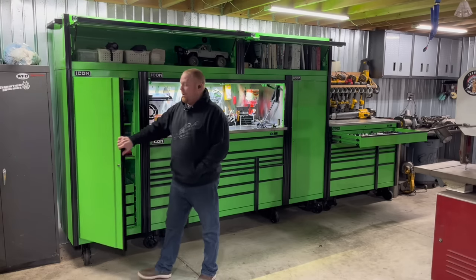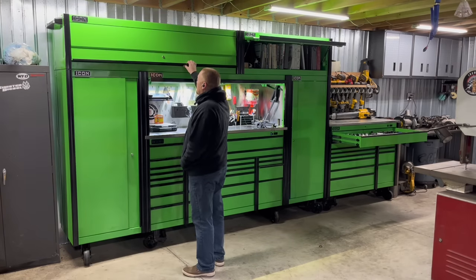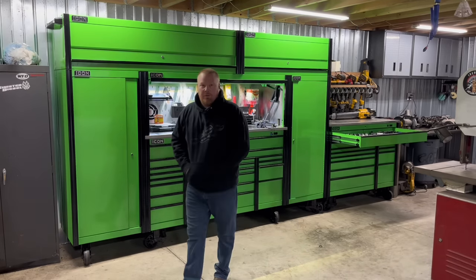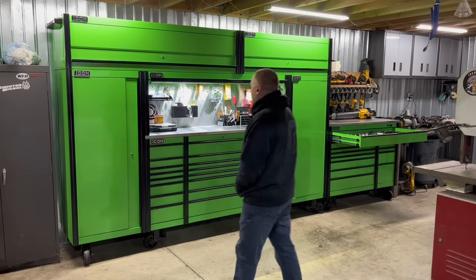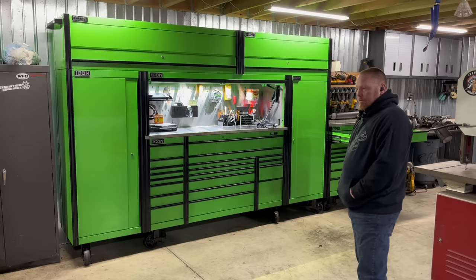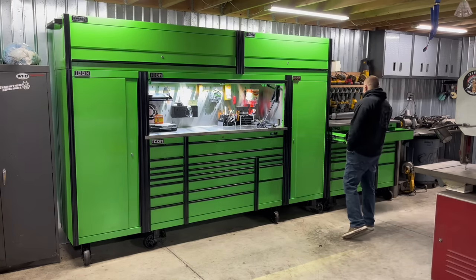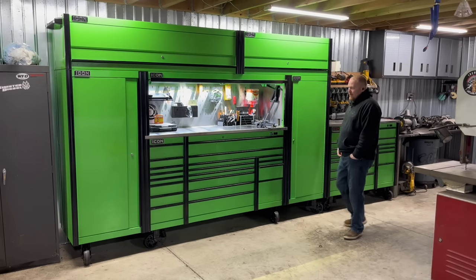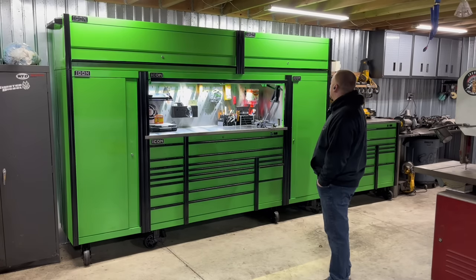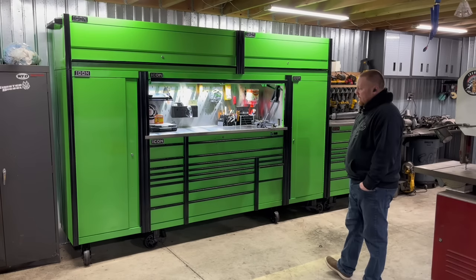There are nicer boxes out there than the Icon — nicer Snap-on boxes — but I don't know how some of these guys can afford a Snap-on version of this. Probably $40,000 or something stupid. I think I'm into this one about $13,000, which I think is reasonable for the quality and the size. Yeah, I like it a lot.